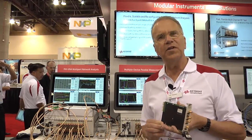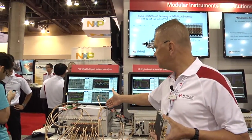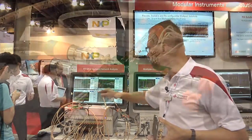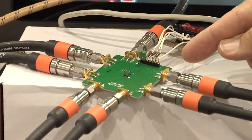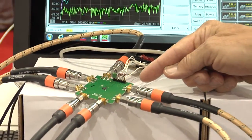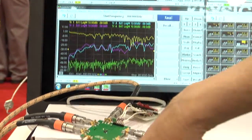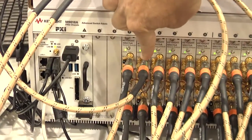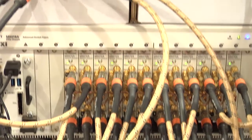It also has the ability to do multi-site measurements, and that's what we're demonstrating at IMS today. Shown here is a multi-port measurement. We have a seven-port device — an RF switch used in wireless components — and we're measuring that seven-port device with this multi-port test set. We're using four modules for a total of eight ports, testing seven ports of this device.